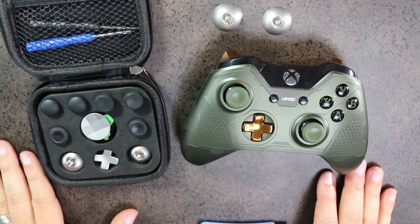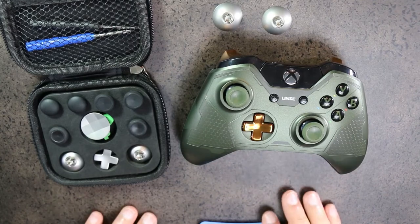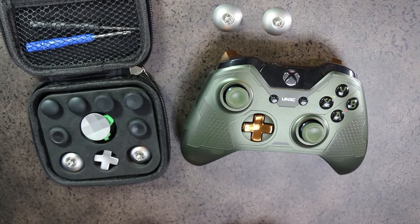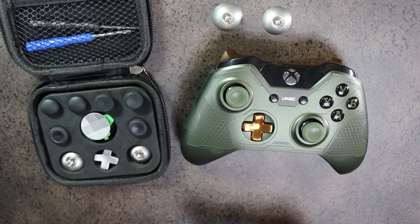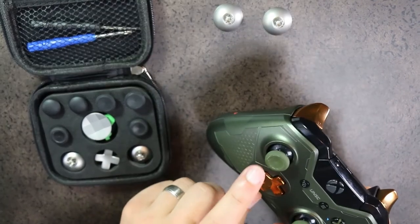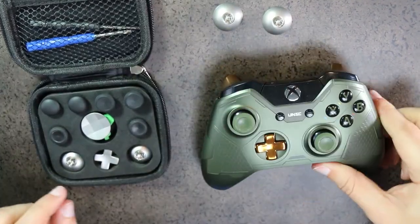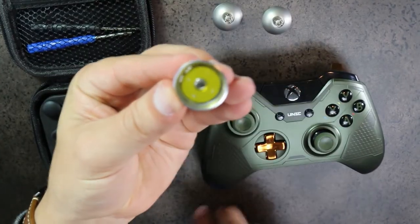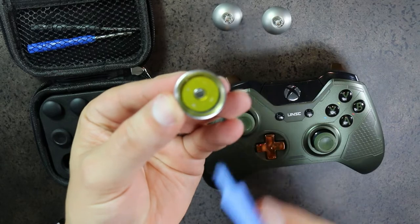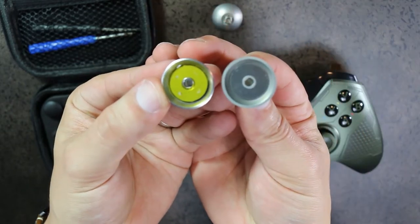Let's get started on the Xbox One controller upgrade. As mentioned earlier, there is something special to pay close attention to when dealing with the Xbox One controller — the magnetic sticks. I want to show you the difference between a good magnetic stick and a bad one. You really only need one specific good magnetic stick, because the left joystick's magnet can cause interference with the left trigger.